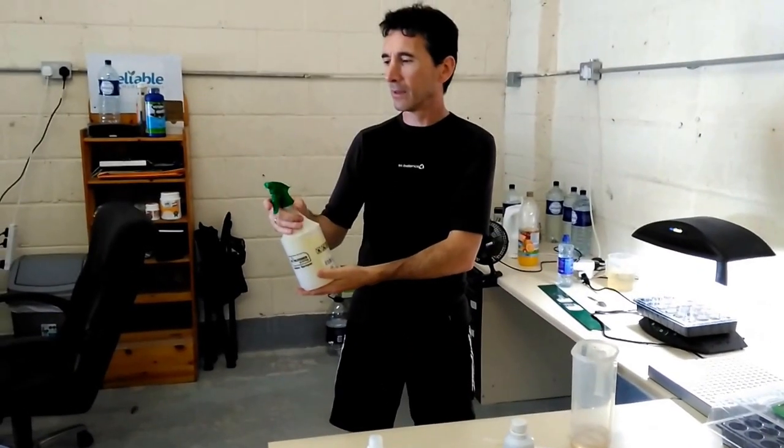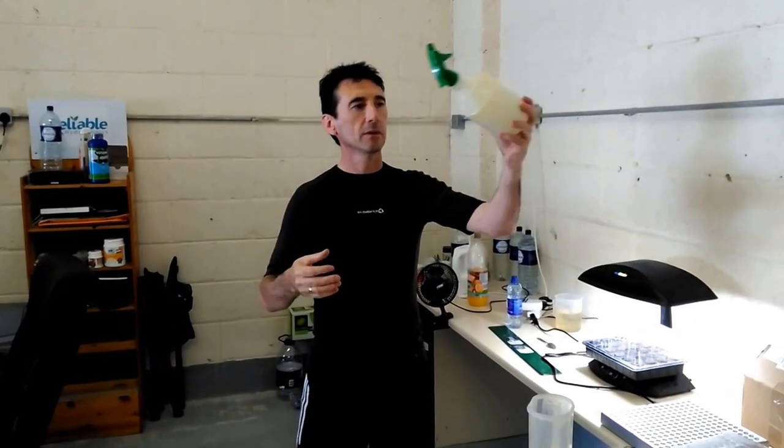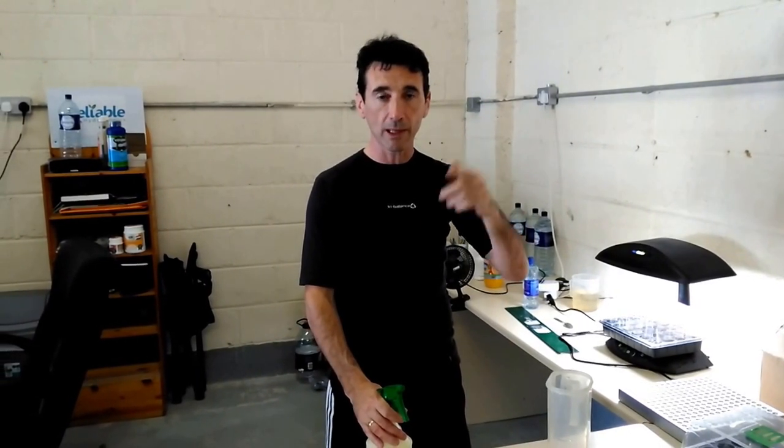Okay, yep, there she is — neem oil in the sink. Now what we're going to do next is go to our polytunnel and spray our cherry tree. Leave it a few days. We're going to check that with a microscope loupe so we can see what's happening with the pests, and we'll make a video about spraying them and you can follow us on that. Thank you.